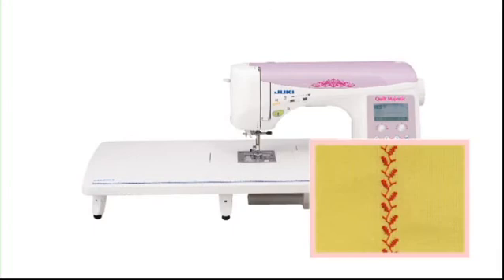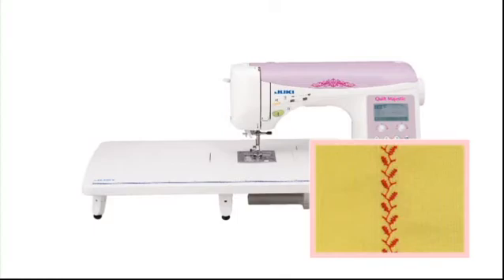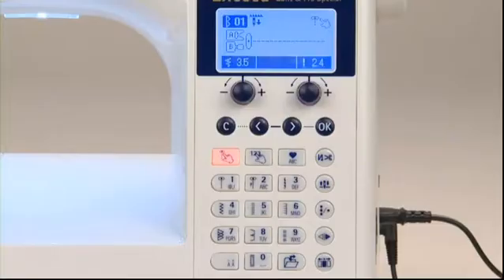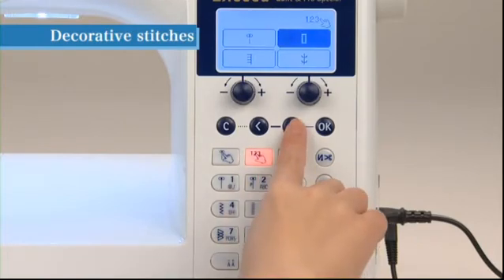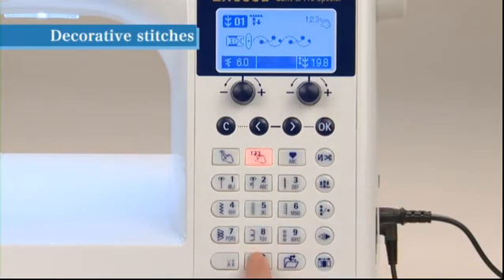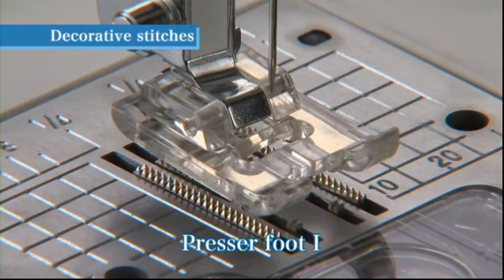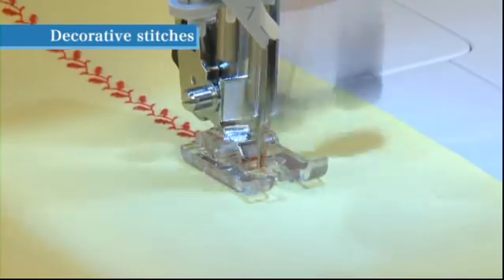There is a wide variety of decorative stitch patterns available on your sewing machine — the types of stitch patterns are displayed inside the top cover. Press the select by number button, choose the decorative pattern icon, and press OK. Input 02 to select the desired pattern. Use the presser foot marked I for this stitch. Place the fabric under the presser foot, lower the presser foot, and begin sewing.